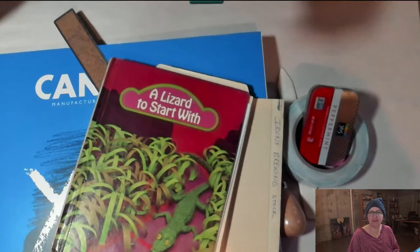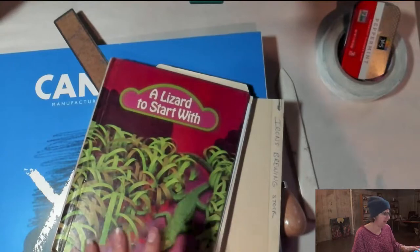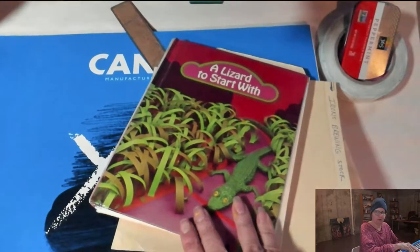Good morning, my creative friends! Dr. Manette Riordan here with Painting in Your Pajamas. Yesterday I talked about creating an end-of-year journal, and I have a big pile of crazy stuff in front of me that I'll tell you about.